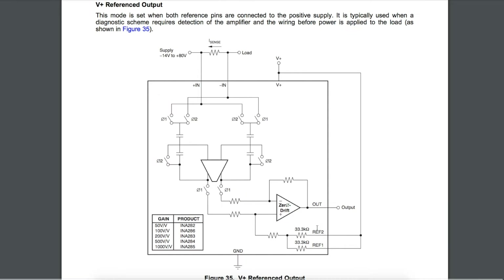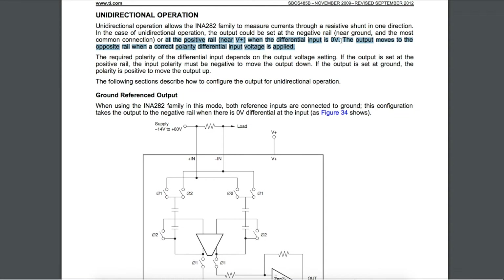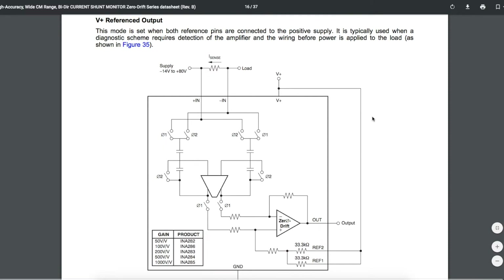Another way to configure this is to take both reference pins and tie them both to VCC of the chip. In that case, when there's no current in the load, instead of the output being near zero, it'll be near the positive supply rail, and as you develop more load current the output moves toward ground. One advantage of this configuration is that the output has a non-zero voltage when there's no load current, so if you need to detect and verify that the measurement system is up and running before connecting power to the load, this is better than just showing 0 volts out — you can't really detect that it's in operation with zero output.